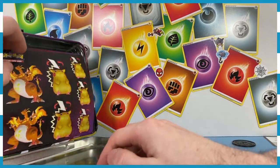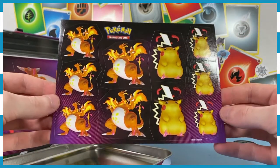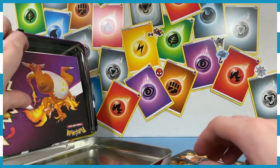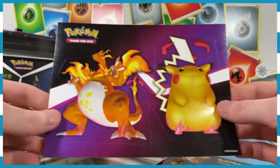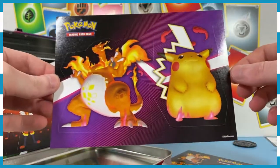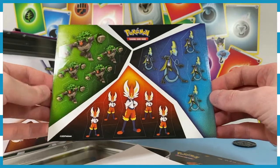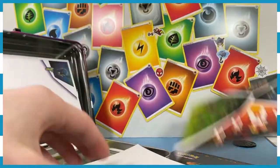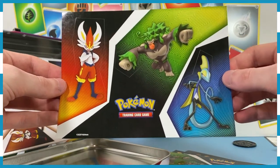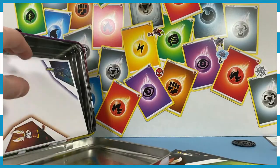On the inside of the tin, it looks like we've got some big stickers. We'll put these up in the background with our energy cards — maybe just one of each. We've also got two even bigger stickers of the big lads — maybe we'll put one in each corner. And there are even more sticker sheets here as well. Thank you guys for sticking around.